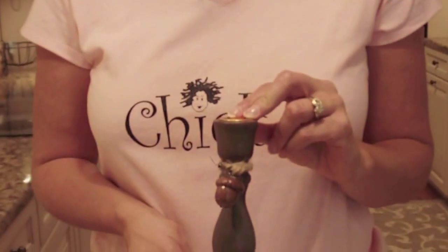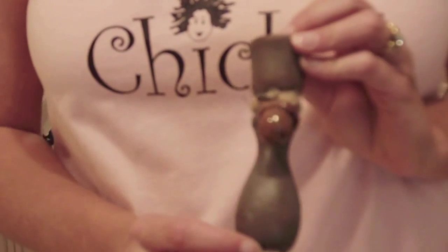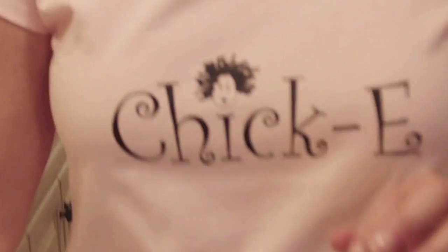Hi, it's Mona. Today we're going to do a craft project for fall. We're going to do acorn candlesticks. We're going to paint it, distress it, embellish it a little bit with some rustic rope and put an acorn on it. So let's get started.